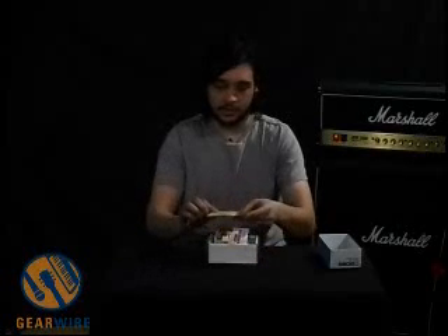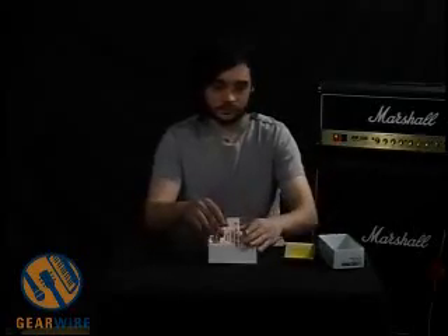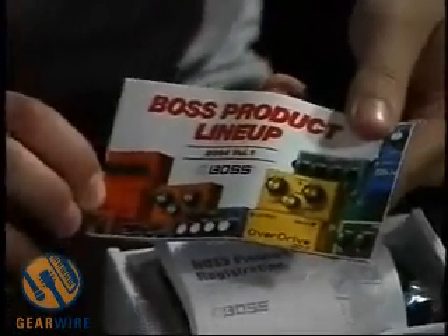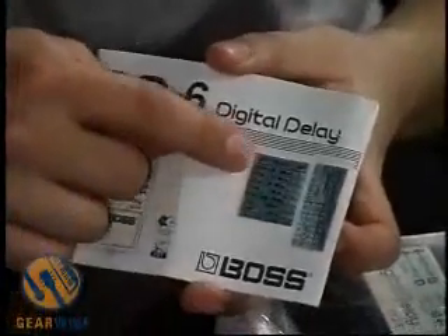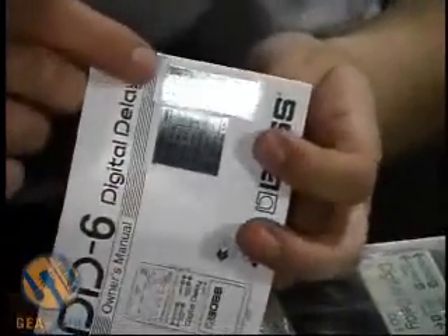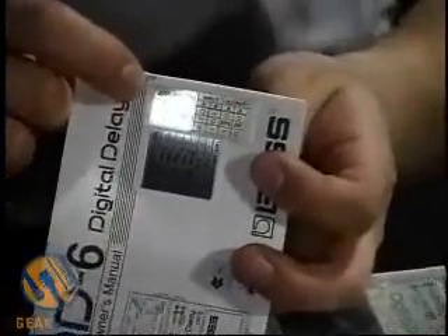Hi. Welcome to GearWire.com. We're taking a look at the Boss DD-6 Digital Delay. This is basically their DD-3 with a lot more options on it and longer delay time as well. We've got their standard safety literature, their 2004 catalog, and the registration card you need to mail in for the warranty — postage covered. The manual is pretty thick given the many options in this pedal. They make it easier by putting stickers on the front outlining all the modes. The routing also changes depending on which inputs and outputs you're plugged into. So let's take a look at the pedal.